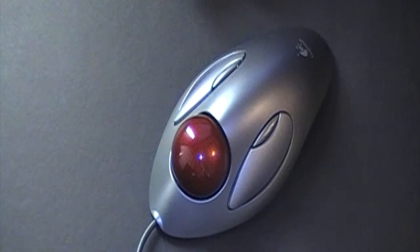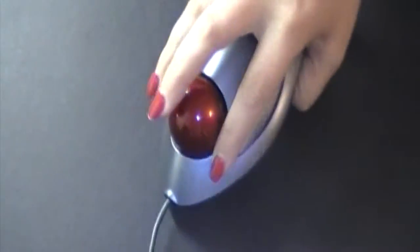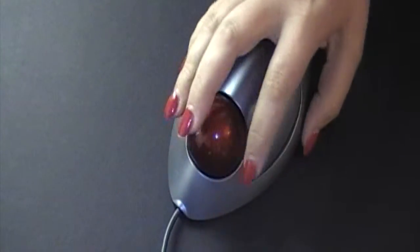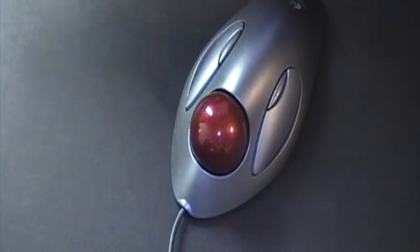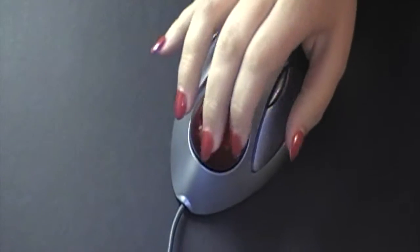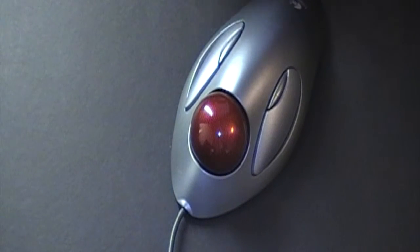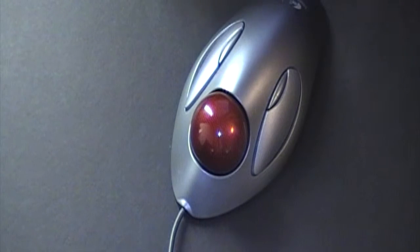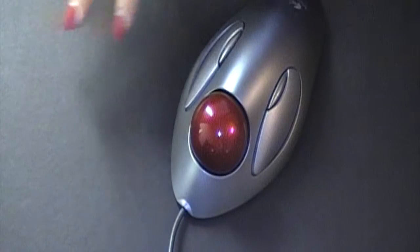It is by Logitech. There is no ball or eye on the bottom, so when you are working with this particular mouse, you actually don't move the mouse at all. A regular mouse you move across your work surface, but for me my work surface stays so cluttered that it's easier to just roll the mouse on top. I don't have to worry about trying to make more room on my workspace for maneuvering my mouse.